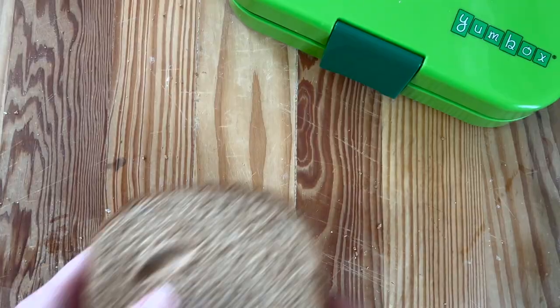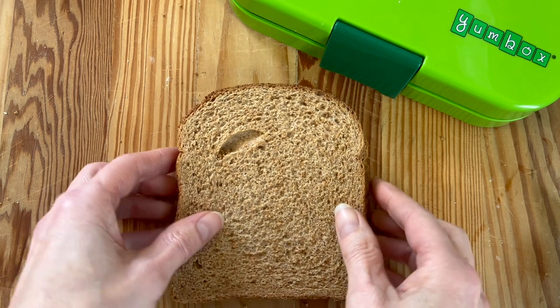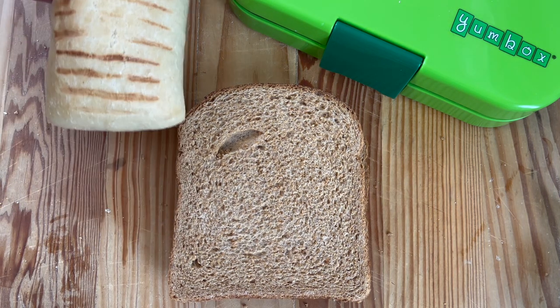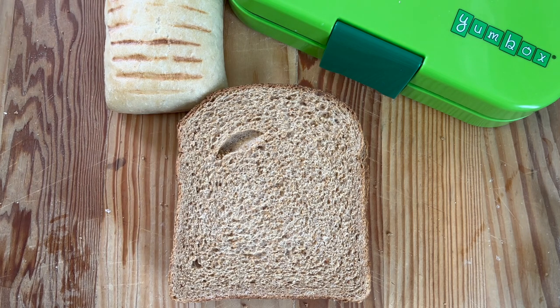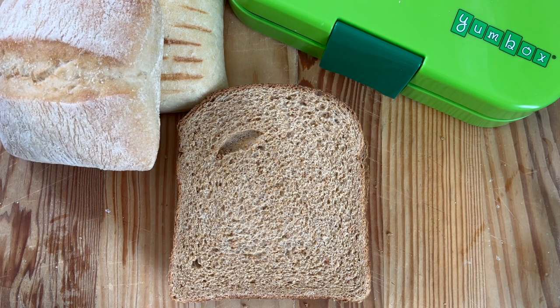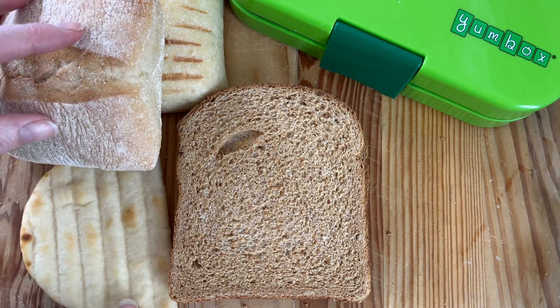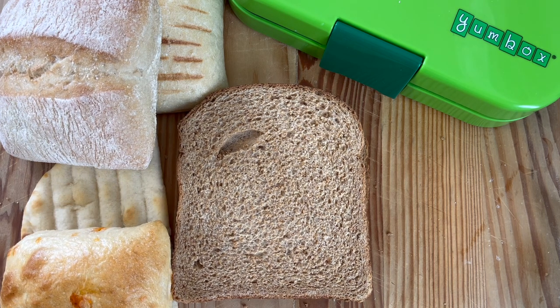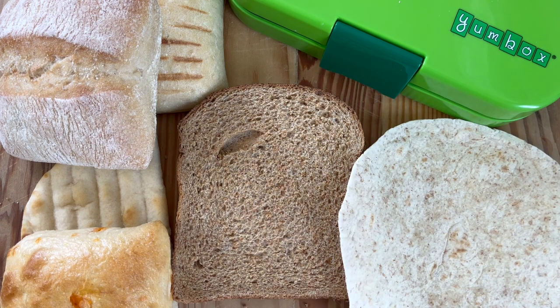Check the links above for all of the other lunchbox ideas where we've used all of these different carriers — whether it's bagels, rolls, wraps, whatever. There are loads of videos on the channel now, so do take a good look. I really hope you found this useful — let me know in the comments below.